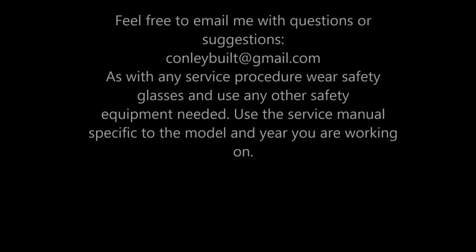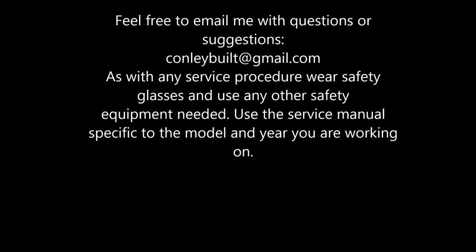Keep on rocking, keep on wrenching. Thanks for all the support. If you haven't subscribed to the channel, please do so, and leave any comments, questions, or thoughts below. Make it great.